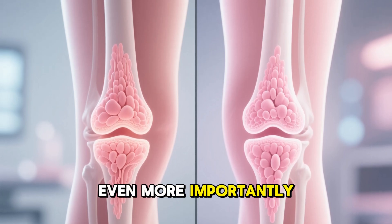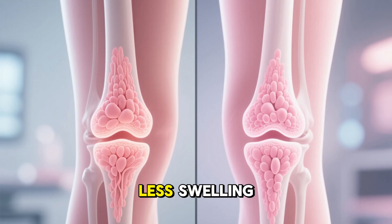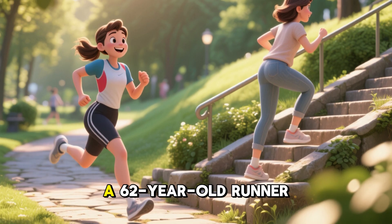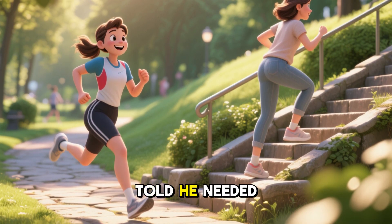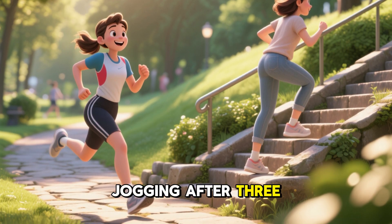Even more importantly, patients reported significant pain relief, improved mobility, and less swelling. One patient, a 62-year-old runner who had been told he needed a knee replacement, was able to return to light jogging after three months of treatment.